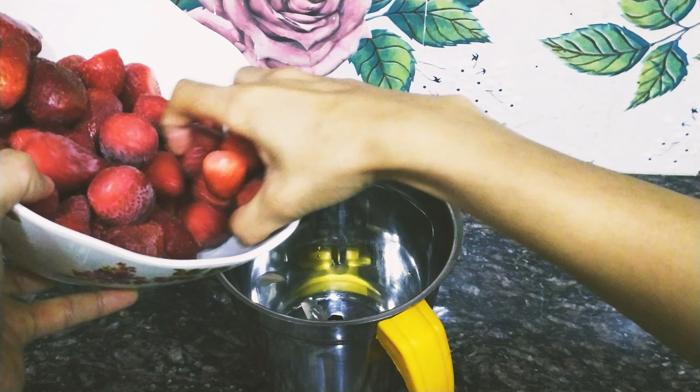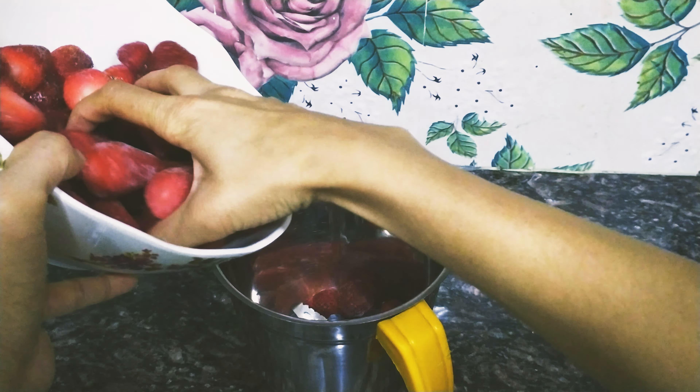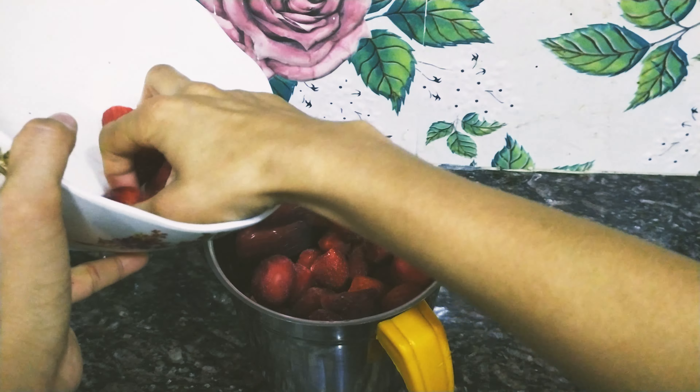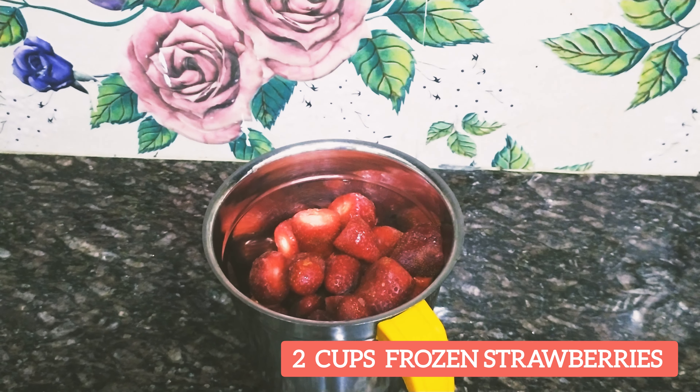There is a difference between ice cream and sorbet — ice cream has cream, but sorbet does not. I am going to make strawberry sorbet. I am going to use two cups of frozen strawberries.